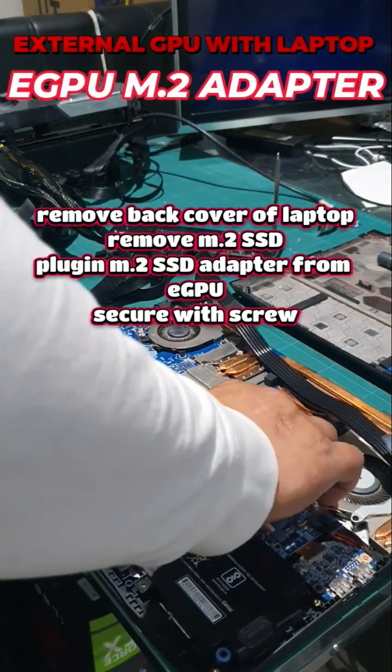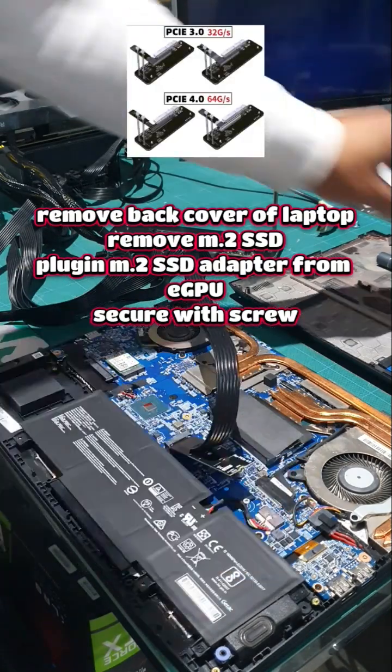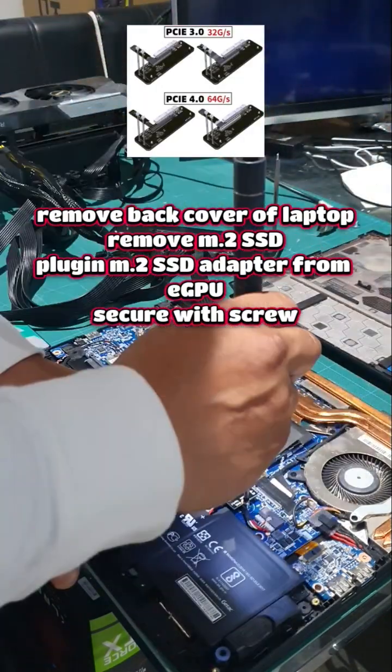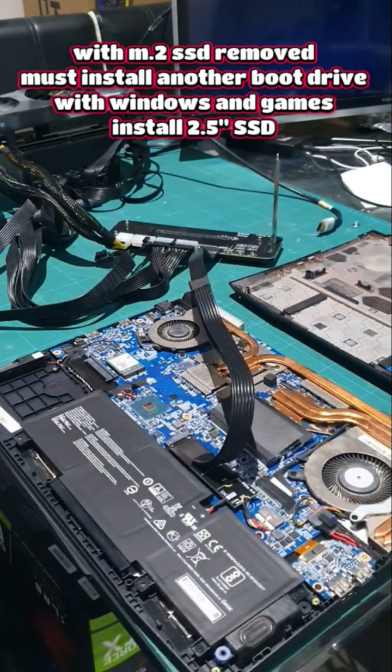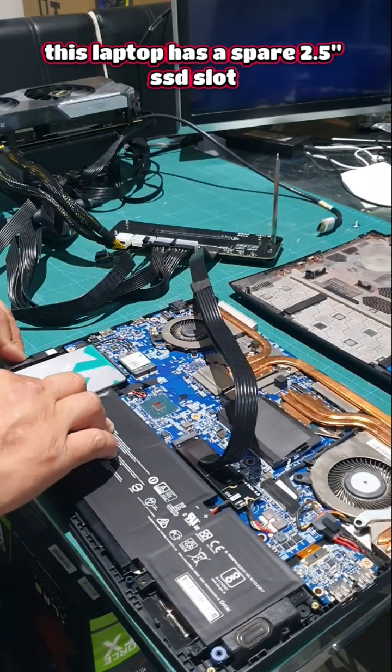Open up your case, remove your M.2, and install your M.2 adapter for your external graphics card device. We also need to install another SSD that has Windows. This laptop has a 2.5-inch SSD slot, so we install that — and that is the laptop side done.